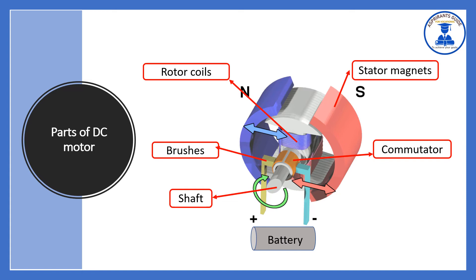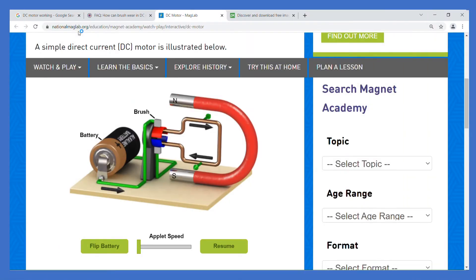The stator magnets are shown in green and red — red represents the south pole. The brushes and shaft are also visible here. The commutator, shown in copper color, plays a key role in DC motor working. You can find a simulation of this at the National Maglab website.